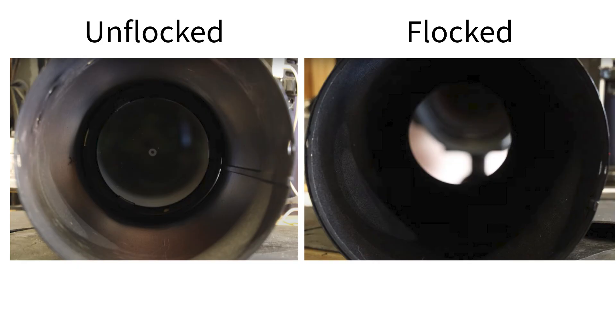When stray light bounces inside the tube, it washes out your stars and details — I've seen really weird gradients and streaks of light in some of my images. With my Celestron 130 SLT, there was quite a lot of reflection inside the tube. Yes, it was painted black, but it was a reflective black. Telescopes really should come with this flocking already done.